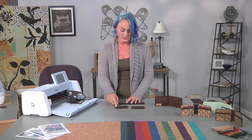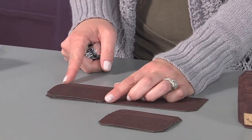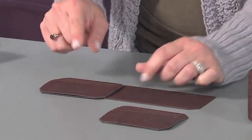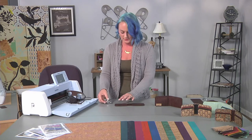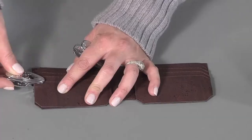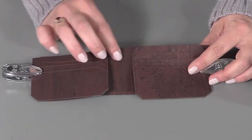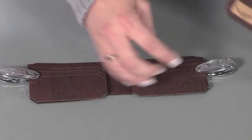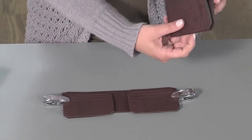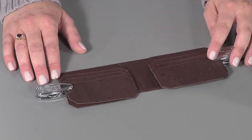Once you have your card slot panels ready to go, gather your cash panel, your left side card pocket, and your right side card slot panel. Clip them down, and the important part here is to ensure that the tops of the card slot panels and the top of the cash slot panel line up. You're going to have some overhang at the bottom, and we want that — because later on it will allow give and ease whenever we fold the wallet.